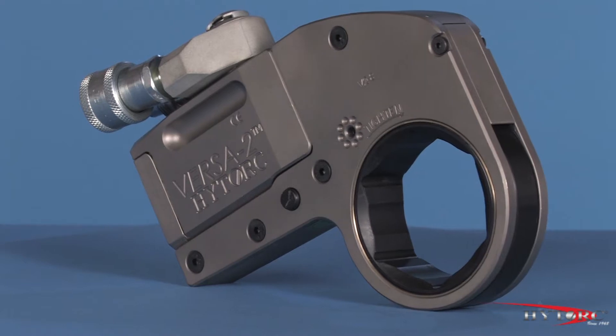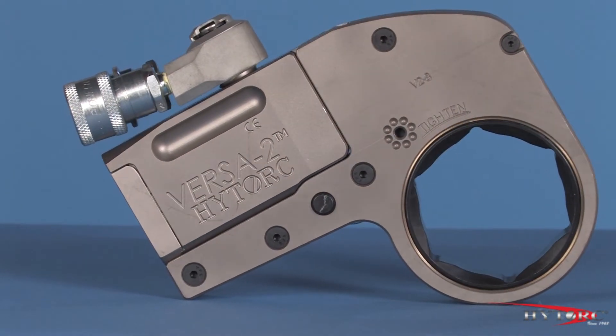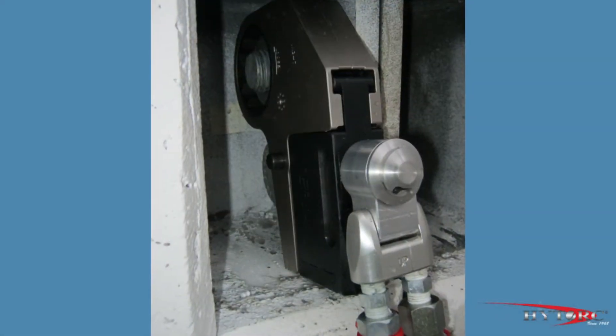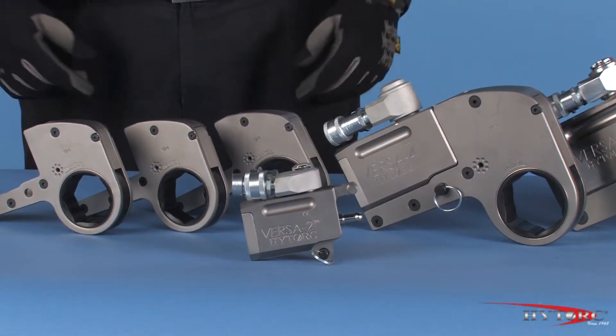Let's take a closer look at the Versa and point out some of its award-winning features. Then let's put it to work. Like all Hytork narrow clearance tools, the Versa is made to fit into tight spaces where a square drive and socket can't fit.